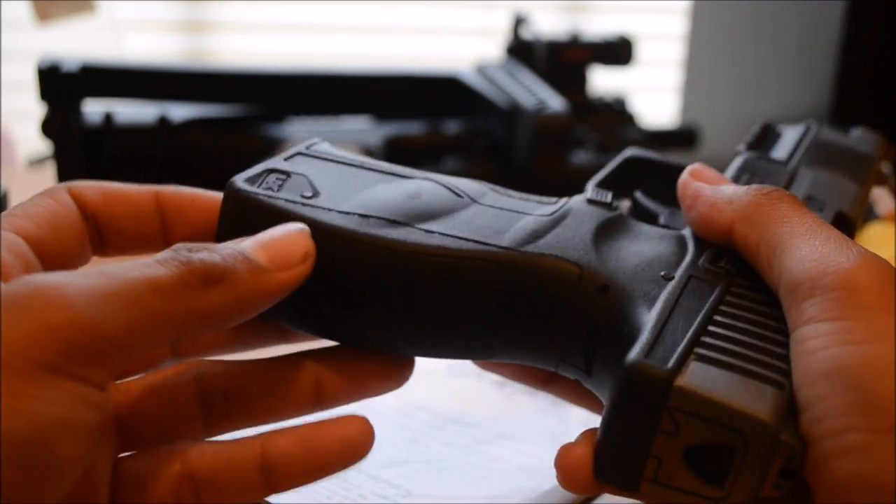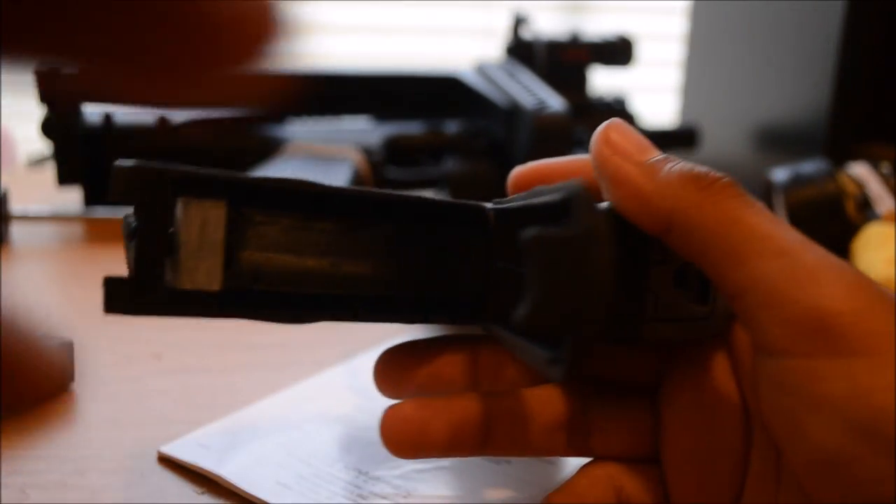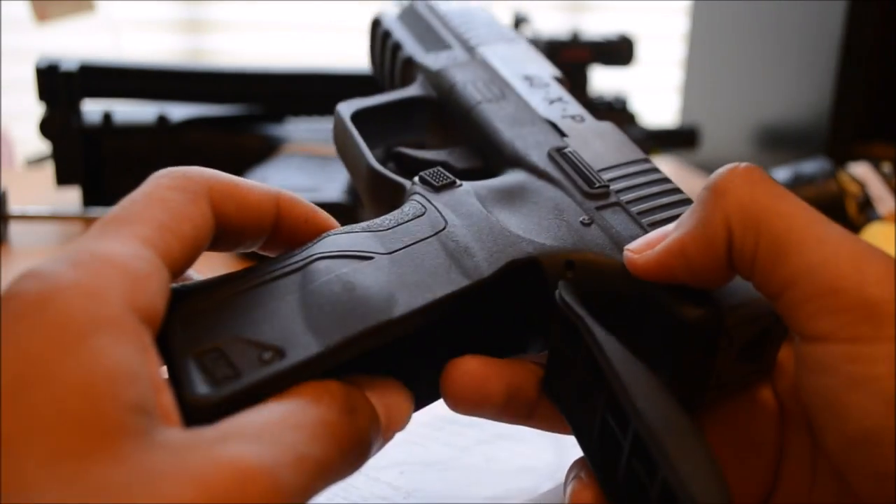Next, the CO2 goes right here — it's in the handle. Just put it in there. I don't know if you can see it that good. Put it in here, close it.